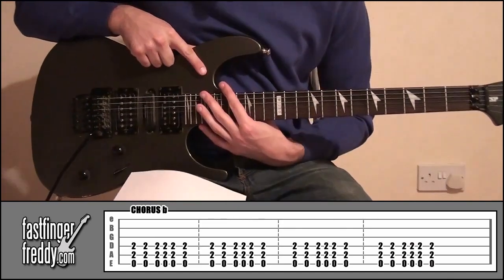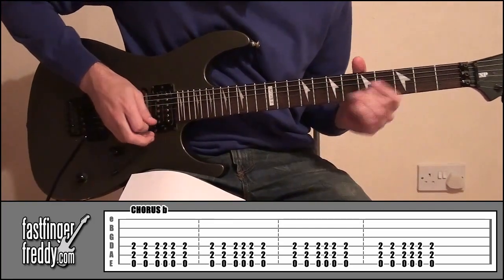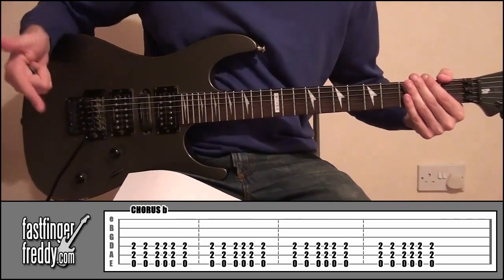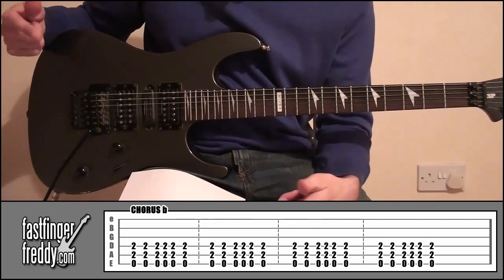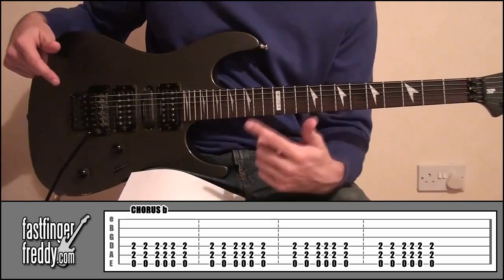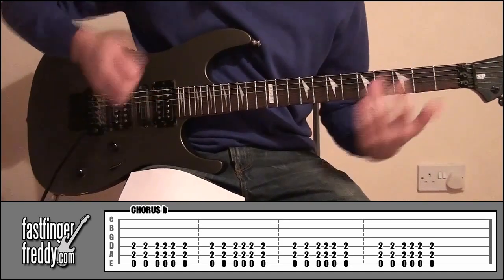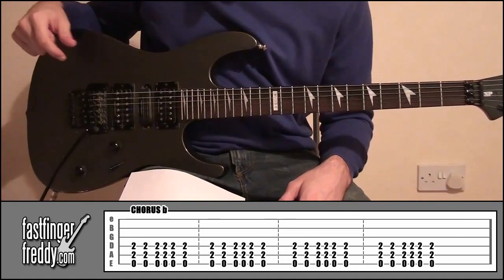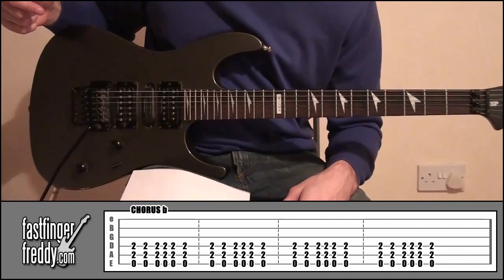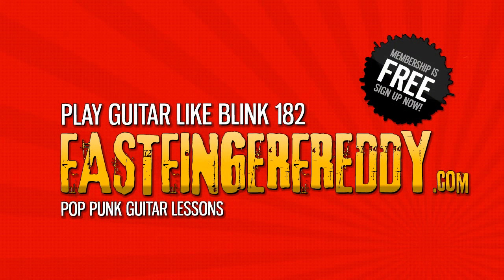And that actually brings us to the end of the song. There aren't actually many different pieces to this song — there's the intro, then one of the verses, which is always the exact same every time. Then we've got the first chorus. Then I think it does the intro again, then another verse, then the second chorus where we're doing the palm muting. If you look beneath the video, I've got the full tab for you and the structure for the entire song. So that's the song — Pathetic by Blink-182. Thanks for watching, I hope you enjoyed the lesson. See you next time!